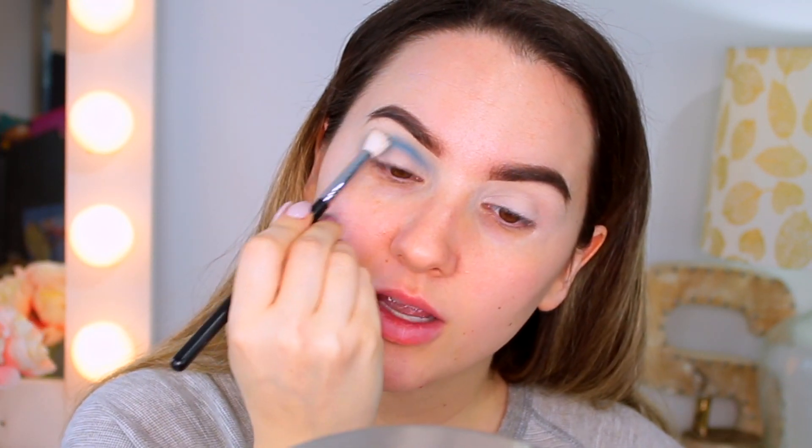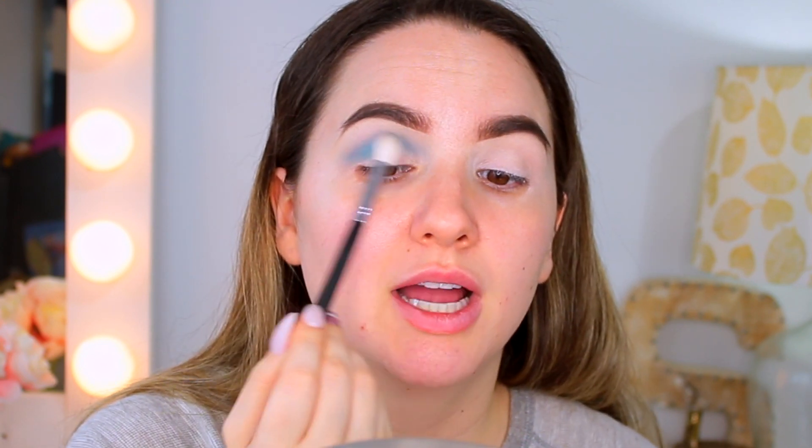The only difficult part of this kind of look is blending the eyeshadow perfectly — you really need to blend it well, because otherwise it's going to look sloppy. I'm going to take a Morphe M441 brush and just blend this. Also, colorful eyeshadow can be a little bit harder to blend than brown or neutral shades, so just keep that in mind.